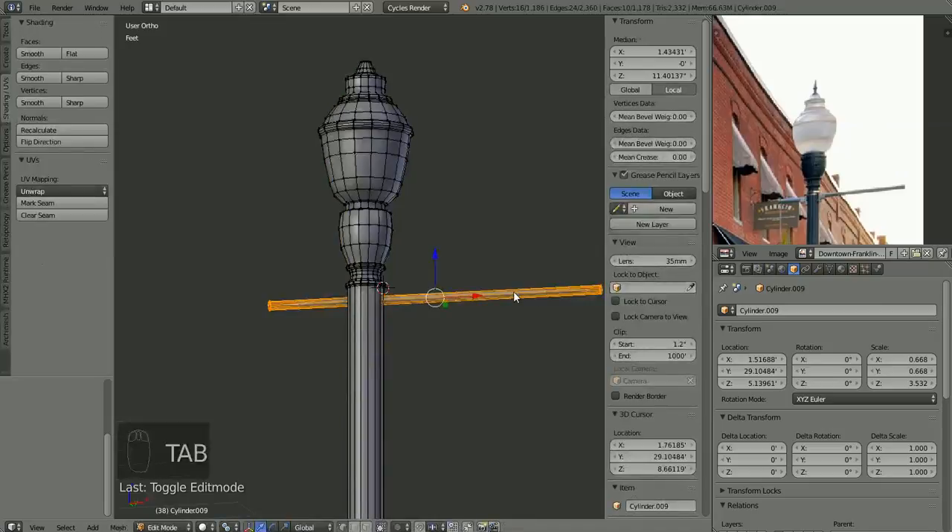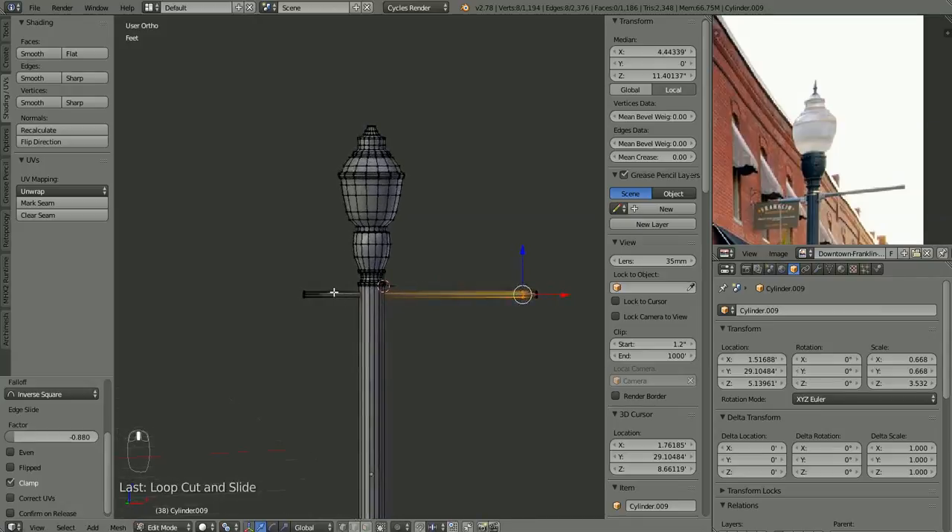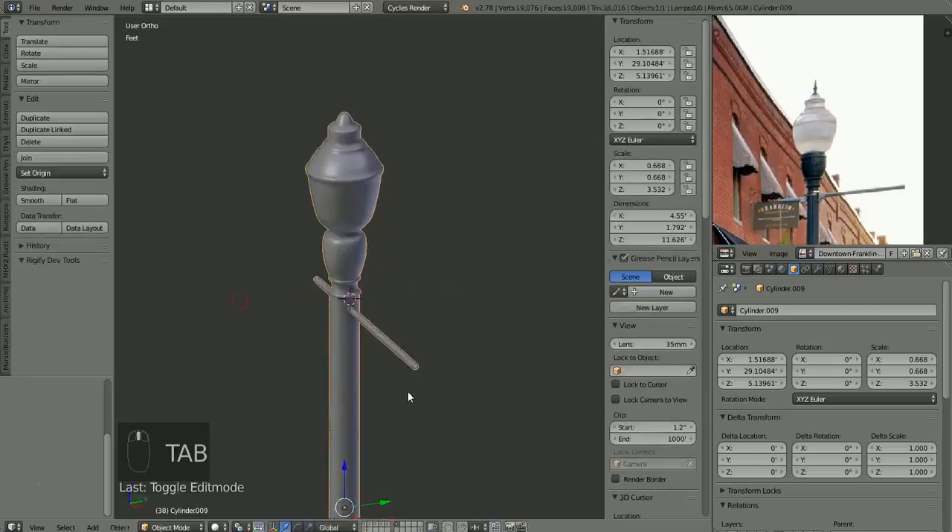Let's sharpen that up just a hair so it doesn't look like a spear sticking out of there. About like that — yeah, that looks a little more like it.